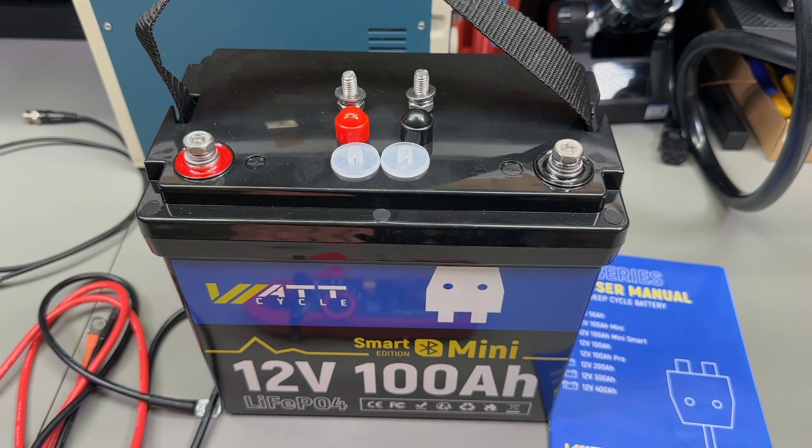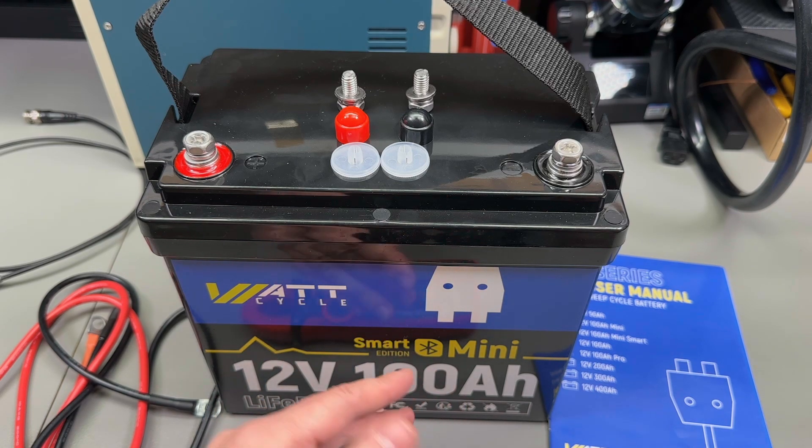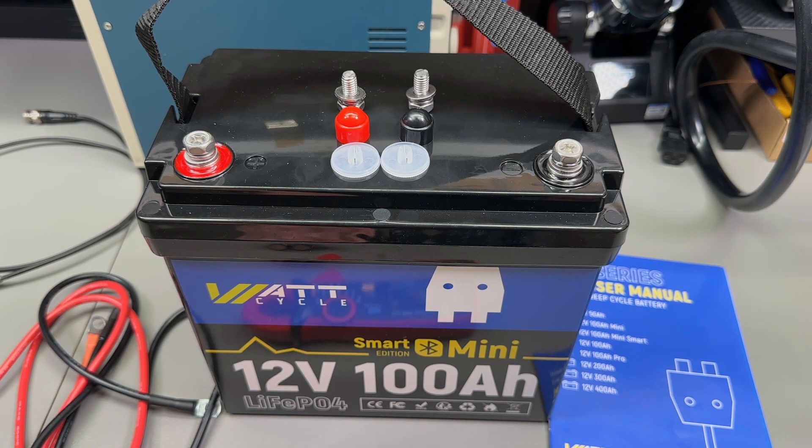I've chosen this particular model for review — it's their 12V 100Ah Smart Mini Edition. Given its specs, it's the most useful to have in the lab because I can universally use it to power or back up existing 12V systems. Like that time I used a 50Ah lithium iron phosphate battery to start my VW TDI with a dead battery — this one at 100Ah would do an even better job due to its higher discharge current.